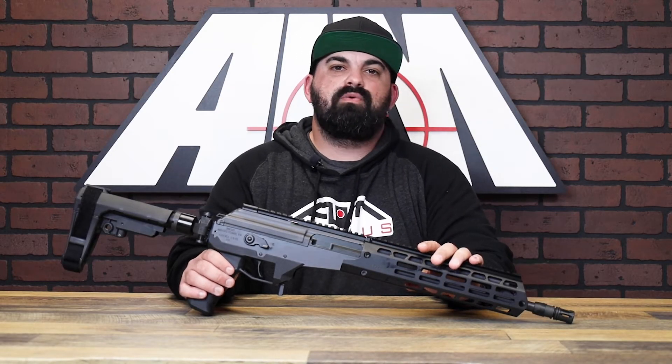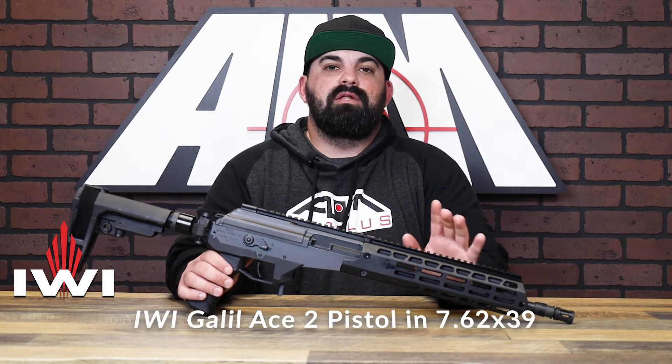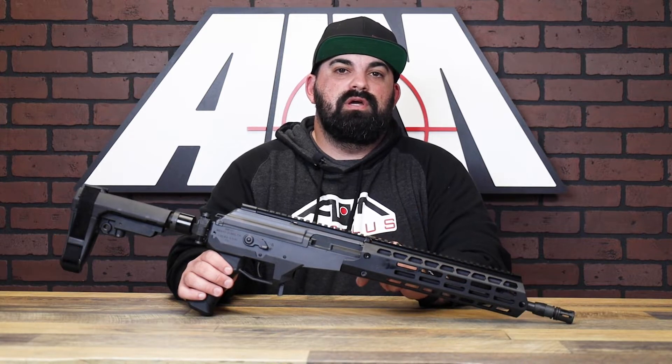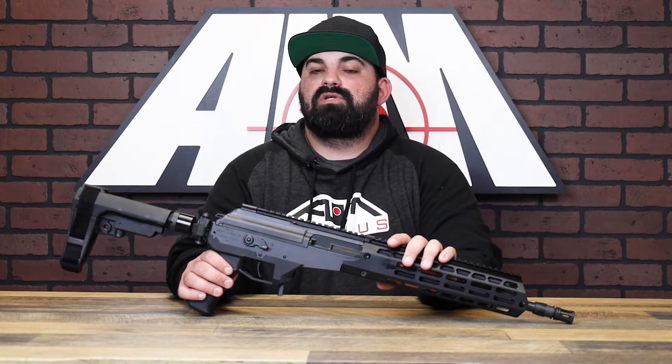What's up guys, James from Amstor Plus back with another product spotlight. Today I have the IWI Galil Ace right here in a 13 inch barrel with a side folding pistol brace, chambered in 7.62x39.